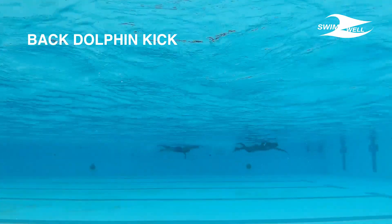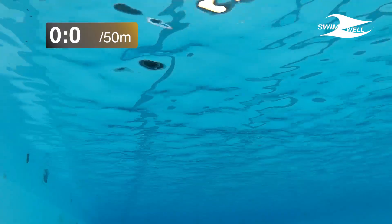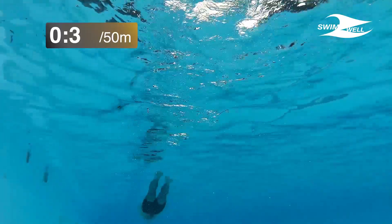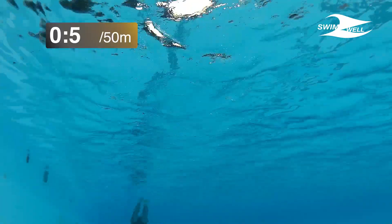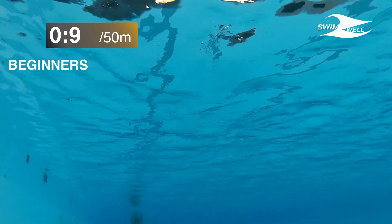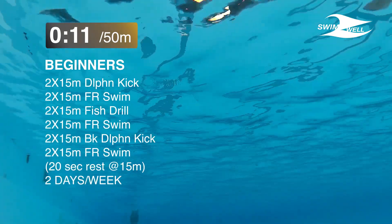If we want to swim butterfly easily, we have to be able to do a 50 meter dolphin kick in a short course pool under 50 seconds. It is not recommended to swim this distance at this time, but only after a while of practice. I have two programs for beginner and intermediate level.